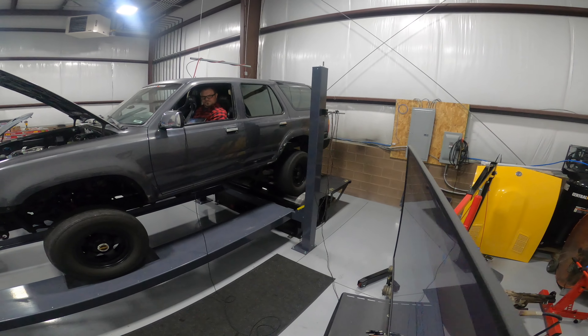Pulled a little bit of fuel out of the top end — it was too rich up top. Dial the fuel charts back in — it's making power. 635 — another 10 horsepower.